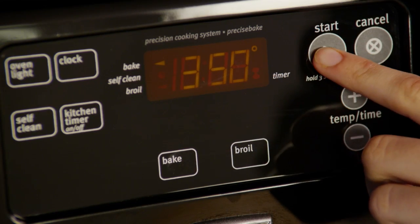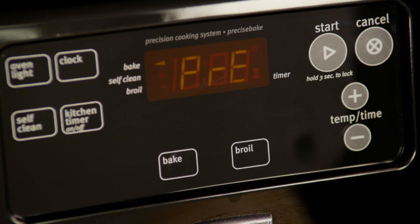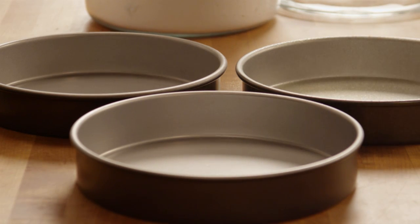Let's start by preheating the oven to 350 degrees. Now grease and flour three nine-inch cake pans.